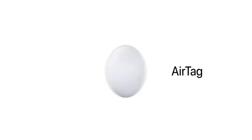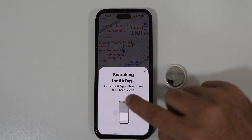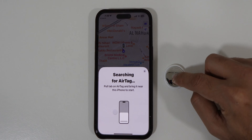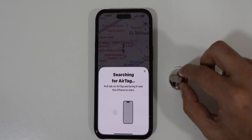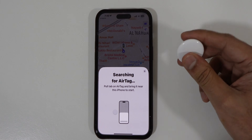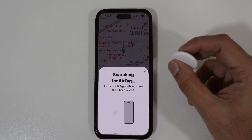AirTags are one of the most convenient ways to find out where your car, pets, backpacks, or anything you'd like to trace is using your iOS device. Sometimes you might face an issue where your AirTags are not connected to your iPhone, which can be quite frustrating. In this video I will show you how simple it is to reset your AirTags in case you are facing connection issues, and also some of its hidden features and usage.